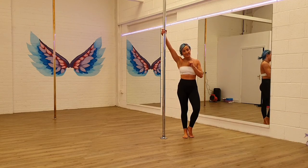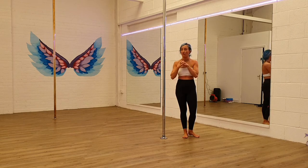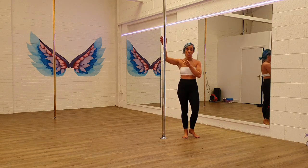Now we're going to look at our carousel spin, and there are two different grips that I'm going to teach you for this one. I'll show you both from the nine and then we'll talk through.